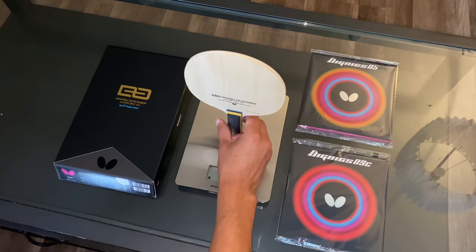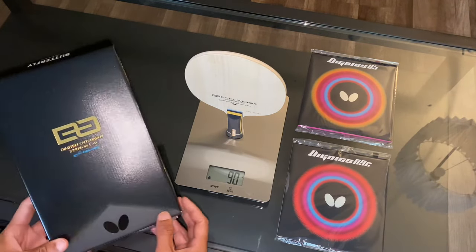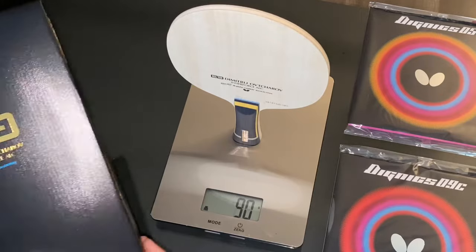Weighing this blade out, it comes in at just under 90 grams. It kind of fluctuates between 89 and 90, so I would consider it 89 grams.